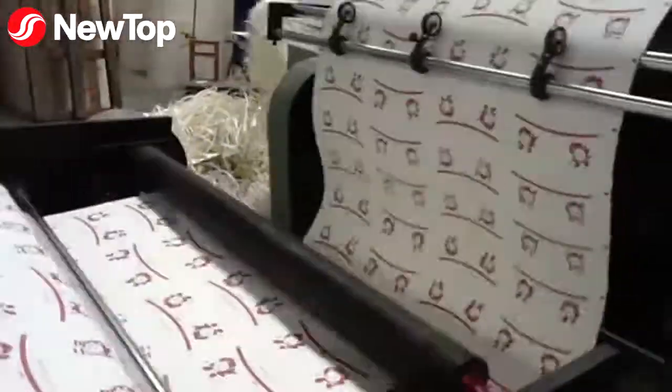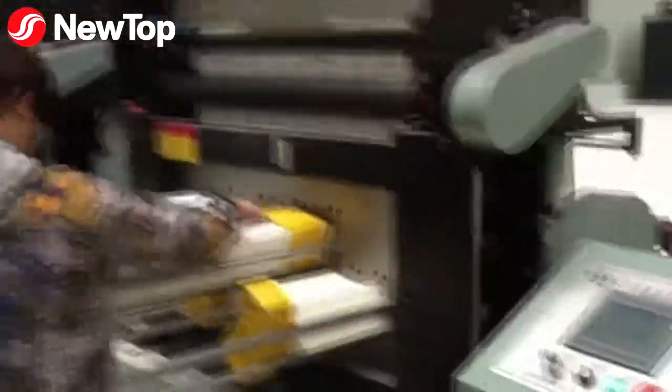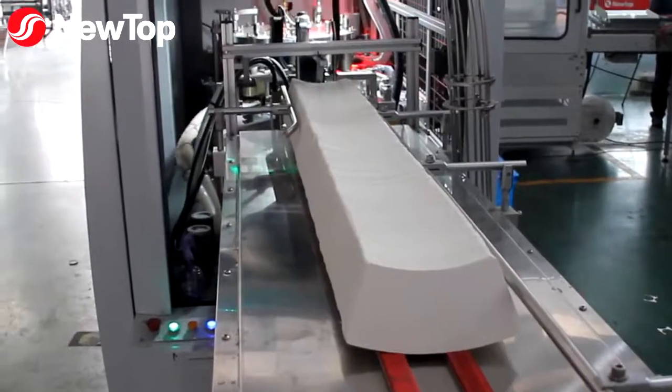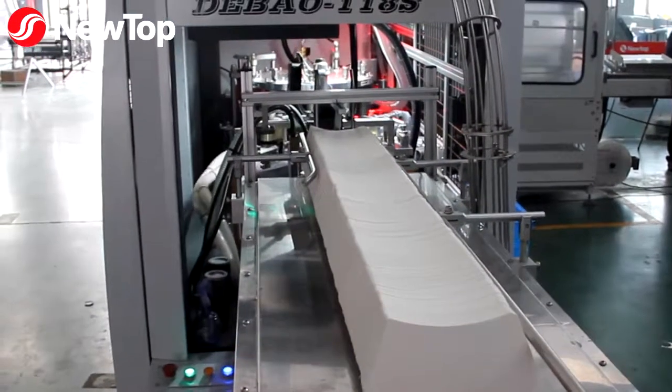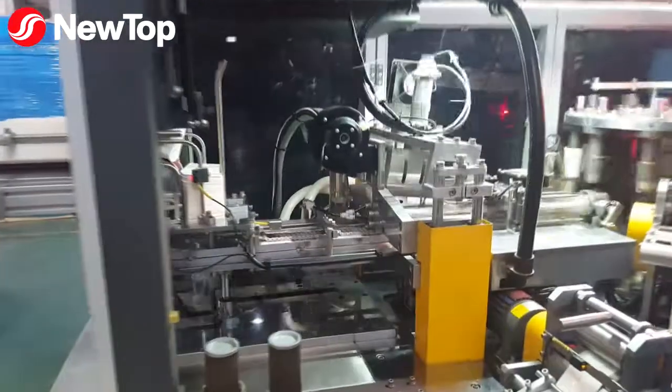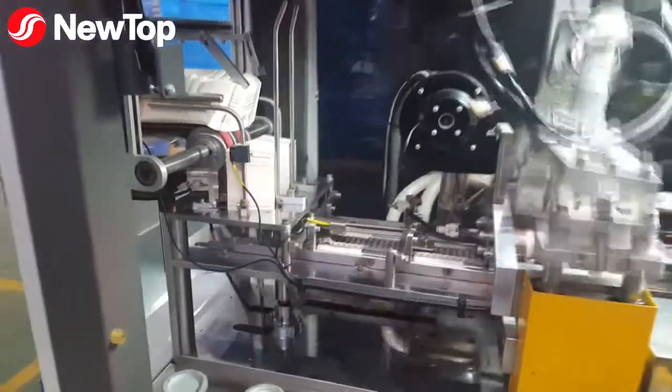Production starts with a die-cutting machine that cuts printed raw paper into what we call flats. Workers collect those flats and put them on the conveyor, also called an automatic paper feeder. It moves the flats into the paper cup machine.